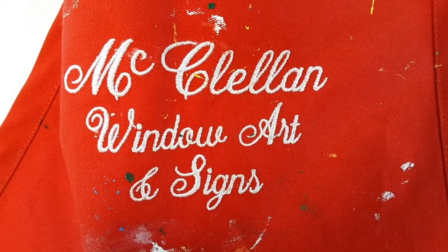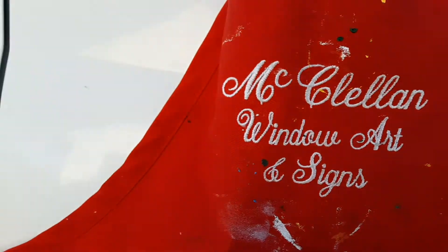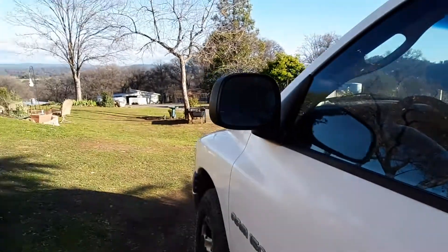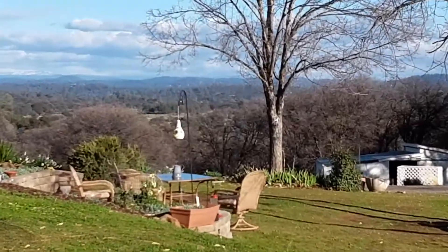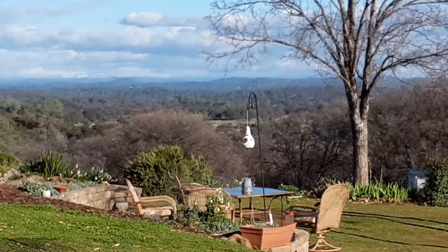Hi, this is Terri McClellan from McClellan Window Art & Signs, Grass Valley, California — Northern California. This is where I live and it's not hard to look at. It's beautiful here.